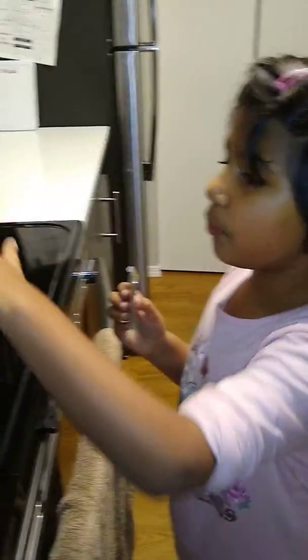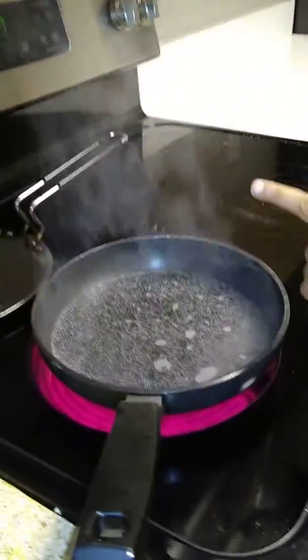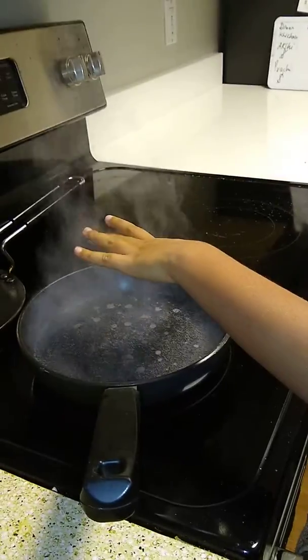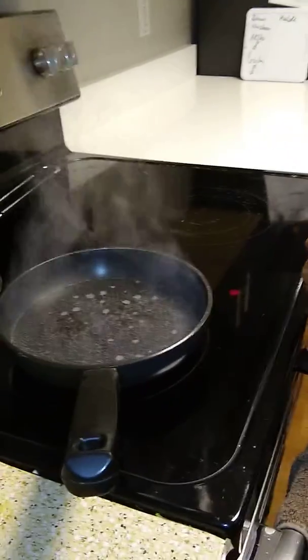First, we need to boil one cup of water and then we wait until the water is turning hot.